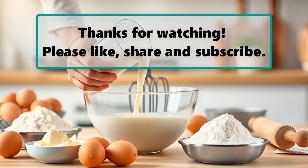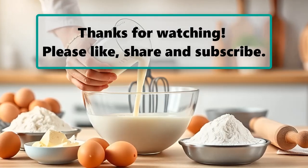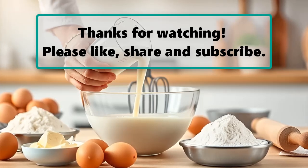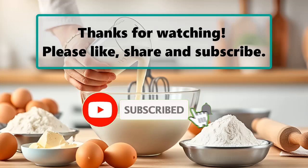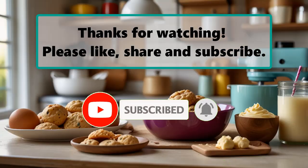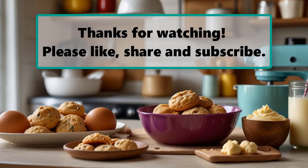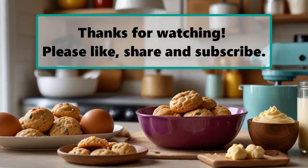If you enjoyed watching this video, don't forget to like, subscribe, and turn on the notification bell so you don't miss any new videos. Let us know your thoughts in the comment section below, and make sure to check out our next highlighted video. See you next time!